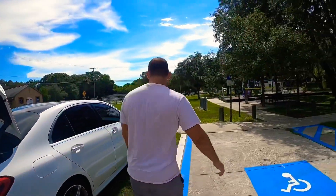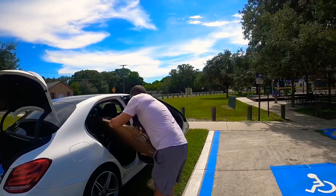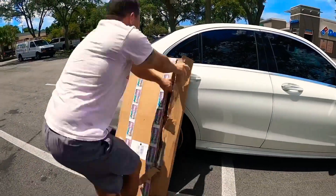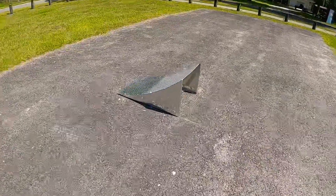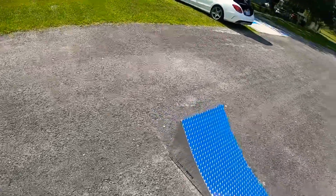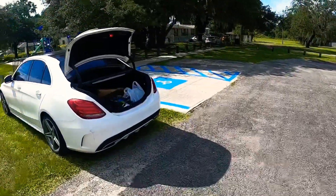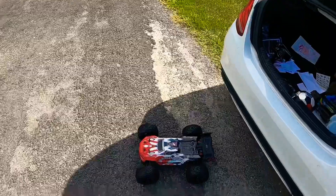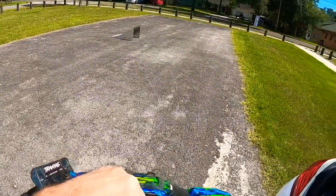All right ladies and gentlemen, the moment I've been waiting for. I got her all put together — only took a few minutes after I got the packaging off, she's looking pretty clean and nice. Let's see what we got in the trunk to work with here. I saved this Arrma Kraton 4s — I didn't want it to be in the shop getting repaired when my ramp showed up.